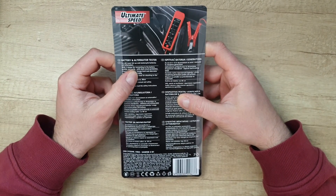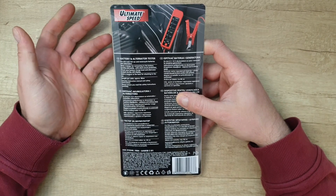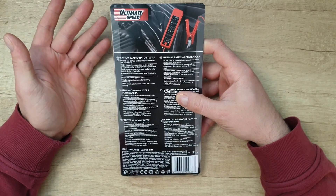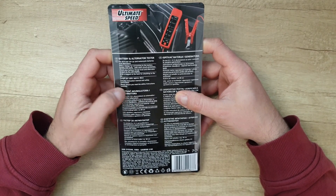It comes with two clamps for connecting to the battery quickly and easily, with short circuit protection. Check your battery charge level and alternator output via the LED display, with a magnet at the back for attaching to the car.